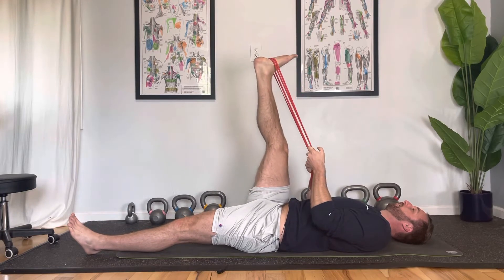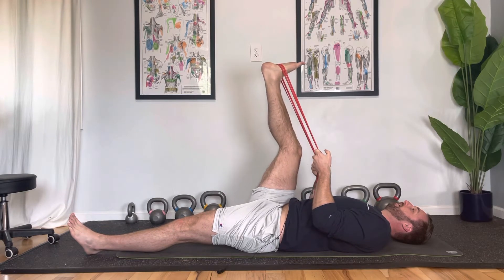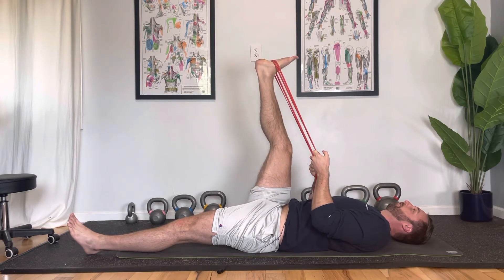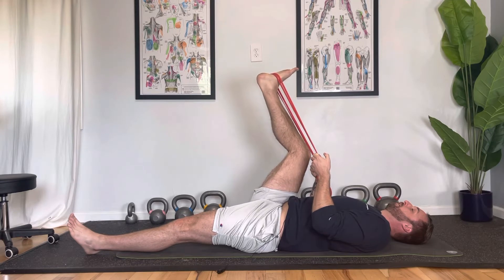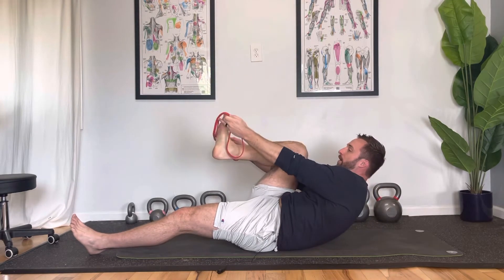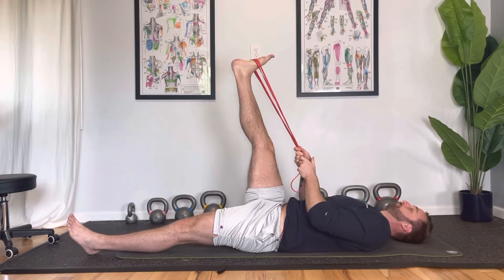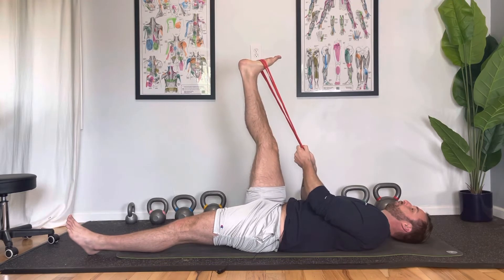I like to just straighten and bend. There's no right or wrong — it's just whatever feels good for you. If you want a little bit more of a stretch on the hamstring, move the band up towards the top part of your foot to pull the top of the foot down, and that's going to move the stretch more into the back of the calf area.